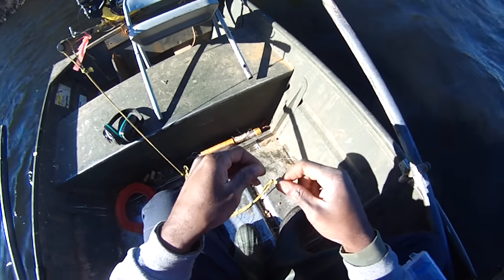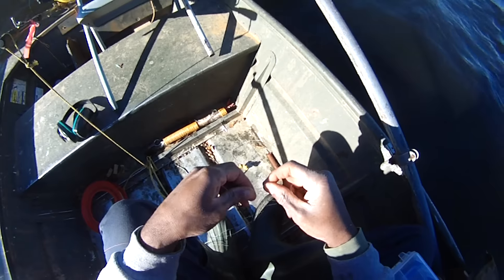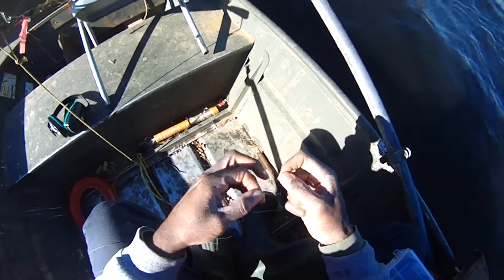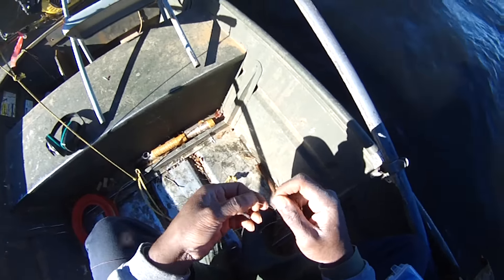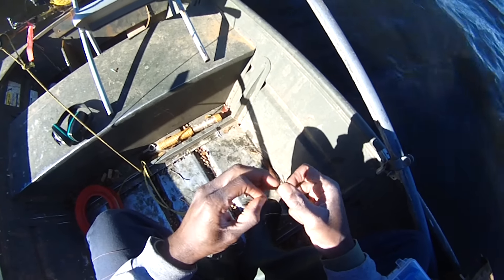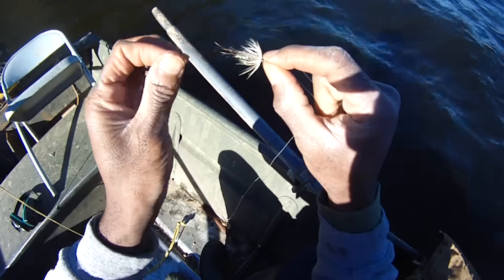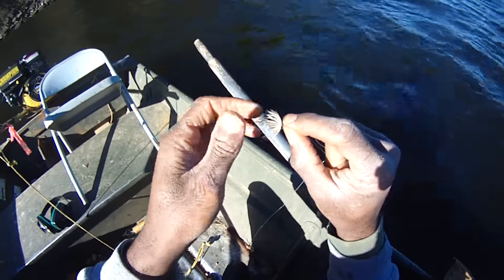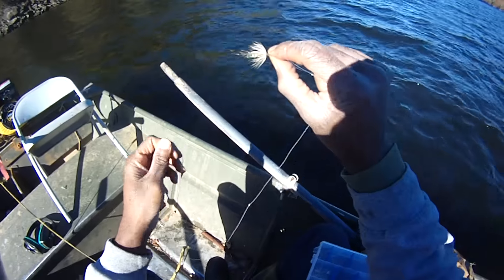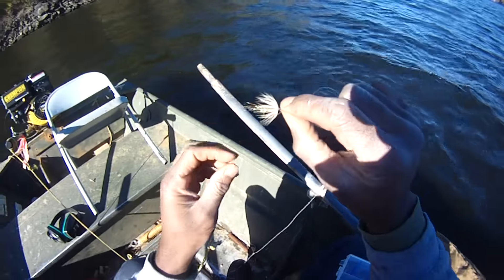Somebody asked what makes a fly or a lure magical, and I say tip it with a nightcrawler. I'm convinced that lures are just that — they lure the fish in by the action, the sound, the vibrations, and the visual. It lures them in for further investigation, and then when they get there it's tipped with a nice crawler. It's nice food and that's it.